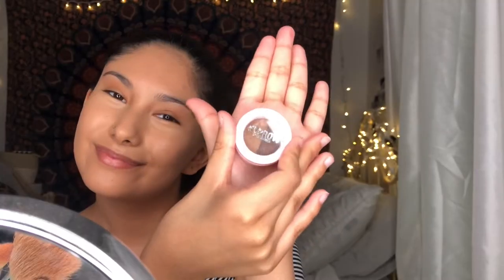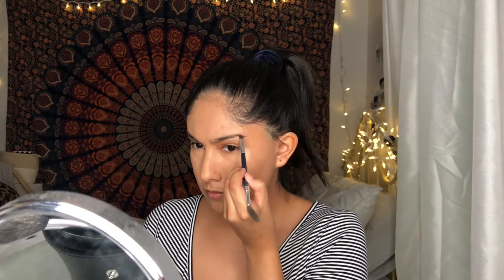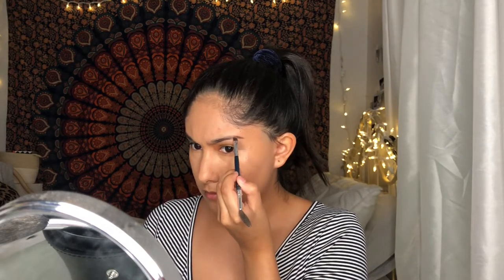For brows, I'm using the KVD Brow Powder from Kylie Jenner in the shade Dark Brown.